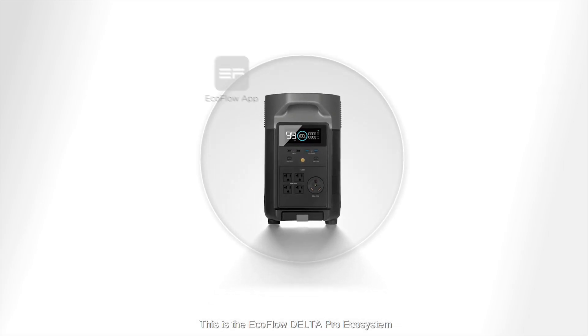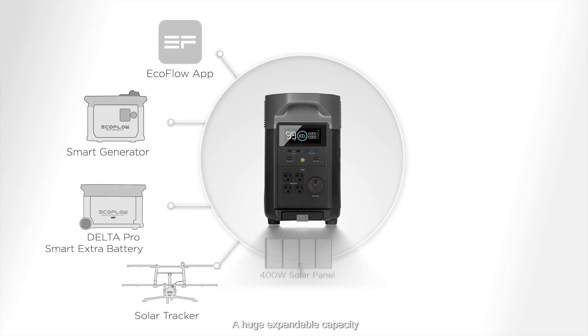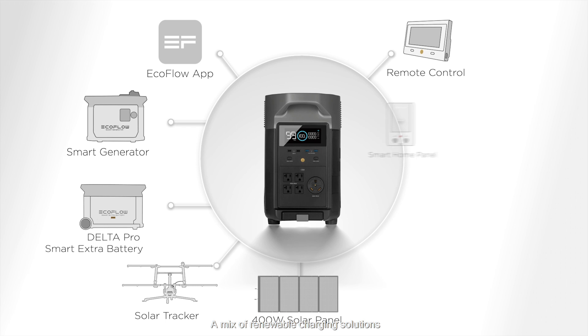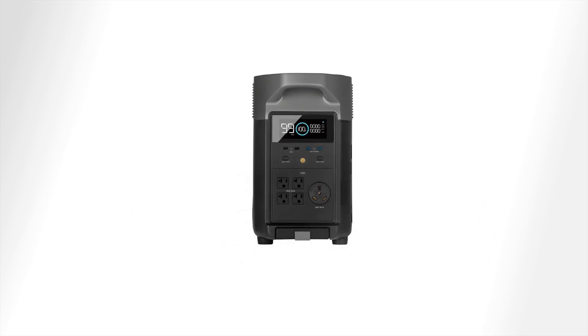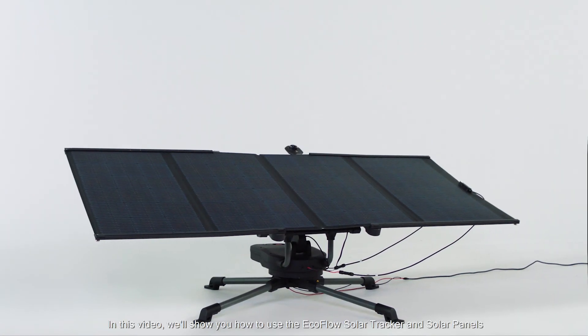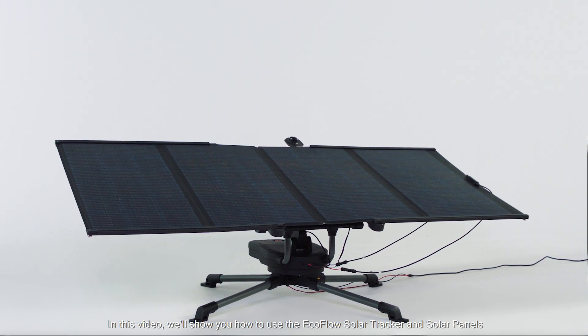This is the EcoFlow Delta Pro Ecosystem — a huge expandable capacity with a mix of renewable charging solutions and direct integration with your home. In this video we'll show you how to use the EcoFlow solar tracker and solar panels.